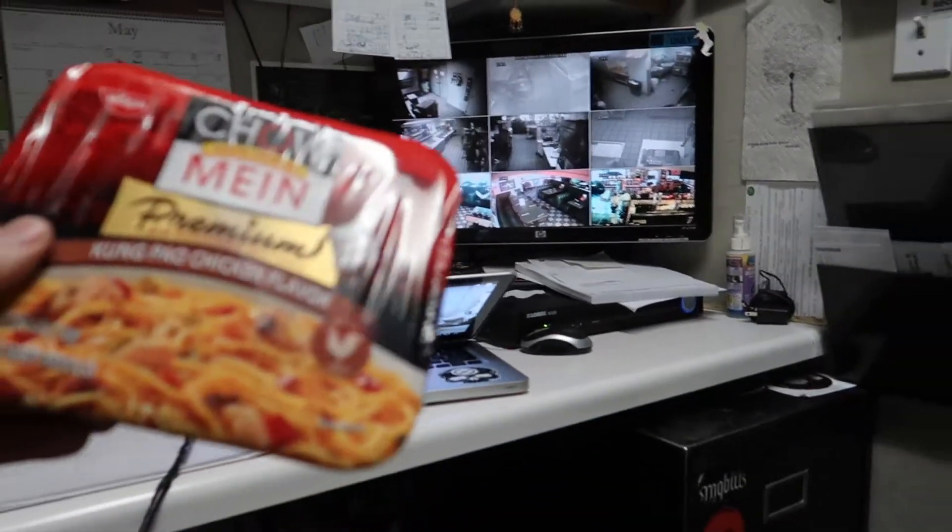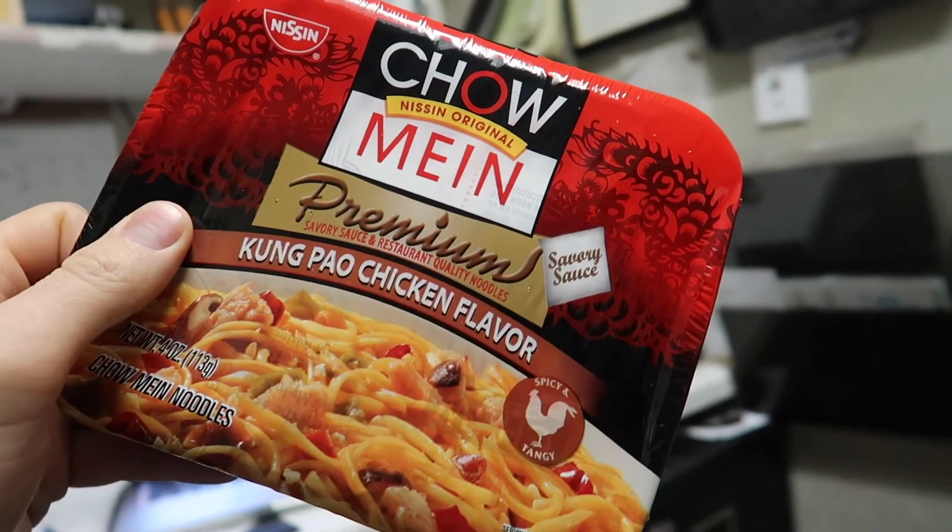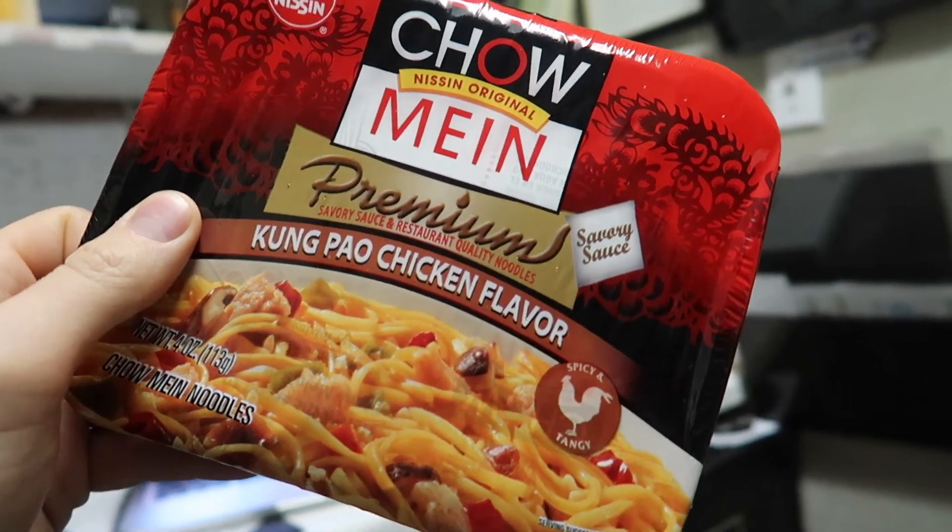Good morning, guys. Do you want to know how to make some amazing ramen? First, find some ramen.